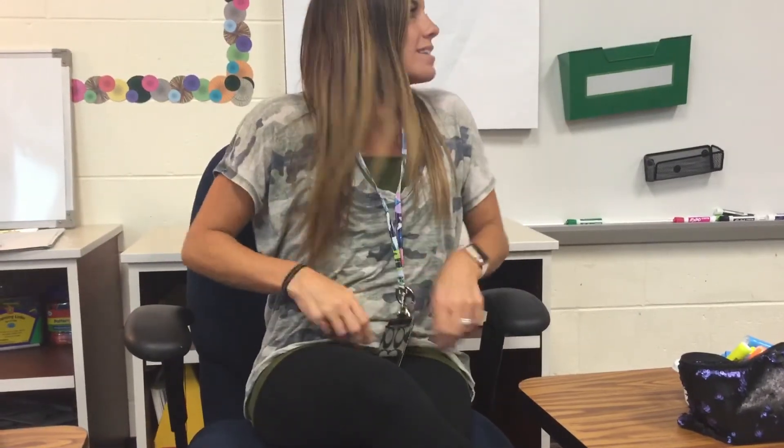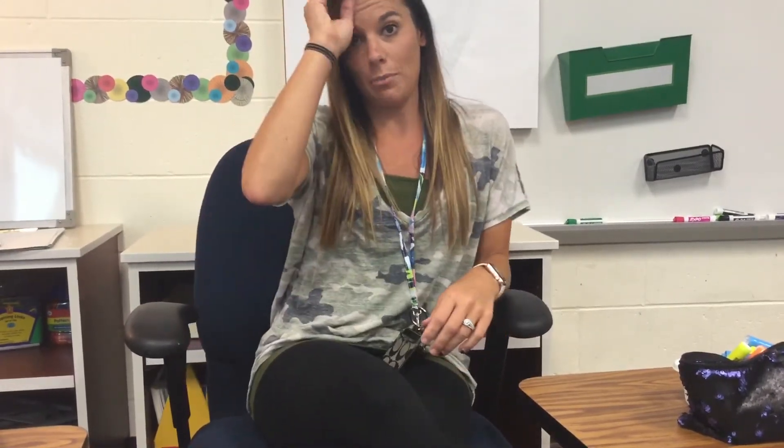I moved spots. I'm no longer in front of the math wall, but this is still going to be a math activity. So this is just going to be our quick warm-up activity before we get into the mini lesson.